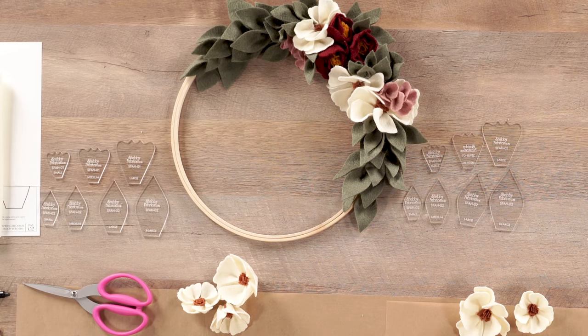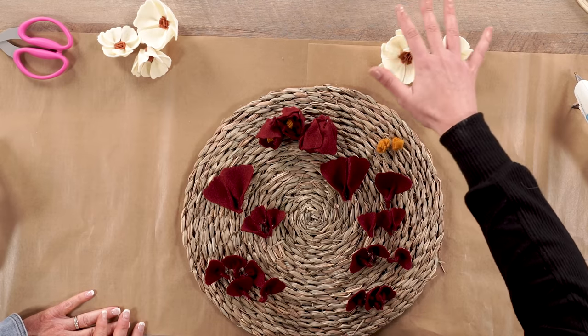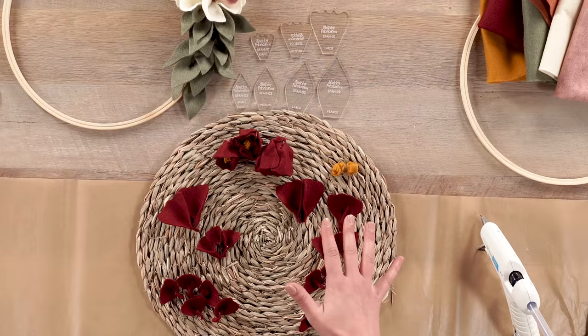Now we move on to our burgundy flowers, which give a vintage look. Amazingly, this is the same template — just different folding techniques create a completely different flower. Set the cream flowers aside and let's start our burgundy ones. For video purposes, we'll fast-forward through the repeating steps: trace your burgundy petals — five large, eleven medium, and nine small — onto your burgundy felt, cut them all out, and pinch them just like we did with the cream flowers.